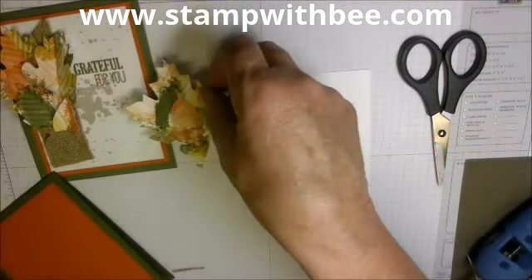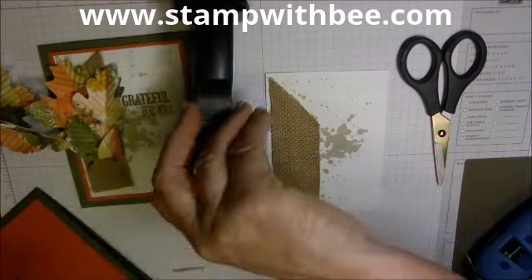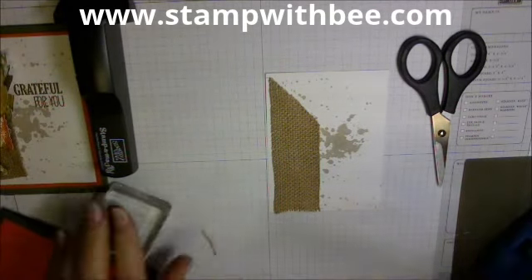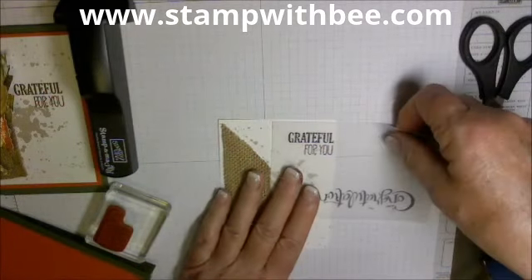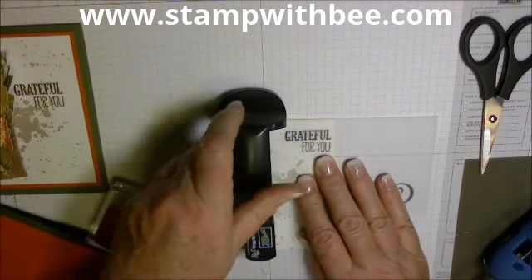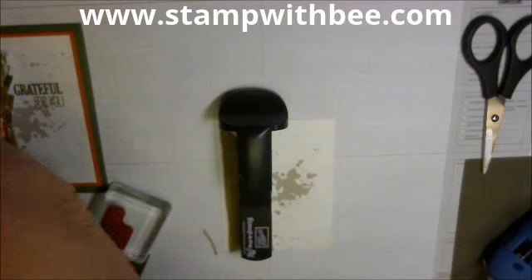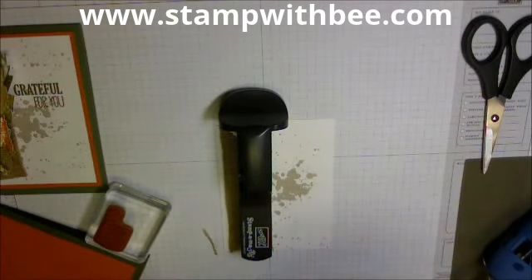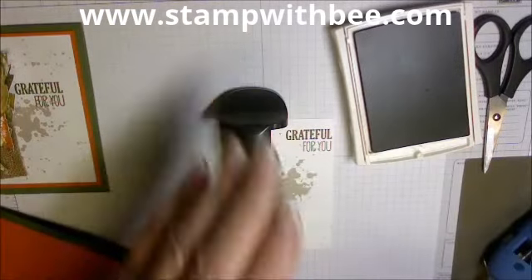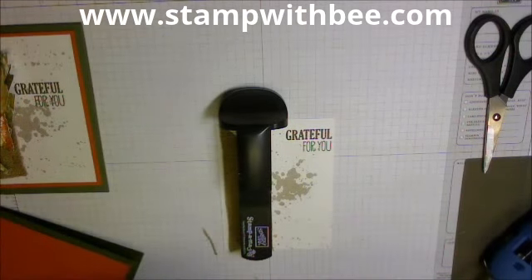Now I'm going to take the leaves we made in the last video. Let me get the greeting on here first — on my last card, my greeting was too far underneath my leaves, so I'm actually going to put it up here so the leaves won't be near it. I'm going to use my Stamping Magic and stamp it with Mossy Meadow. That's up and out of the way so my leaves won't interrupt the saying.